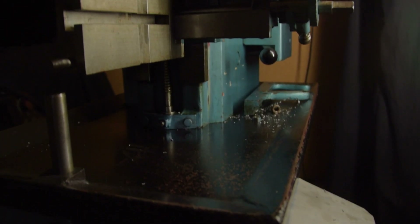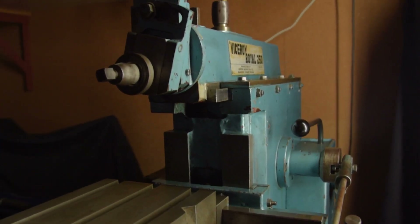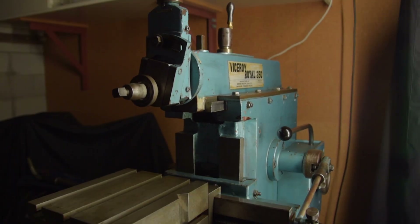How to get the milling machine set up. Let's forward to the milling machine. Shaper? Milling machine.